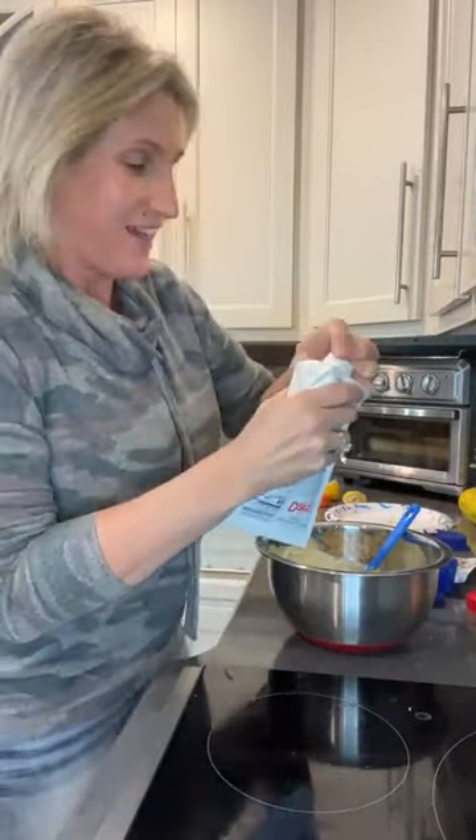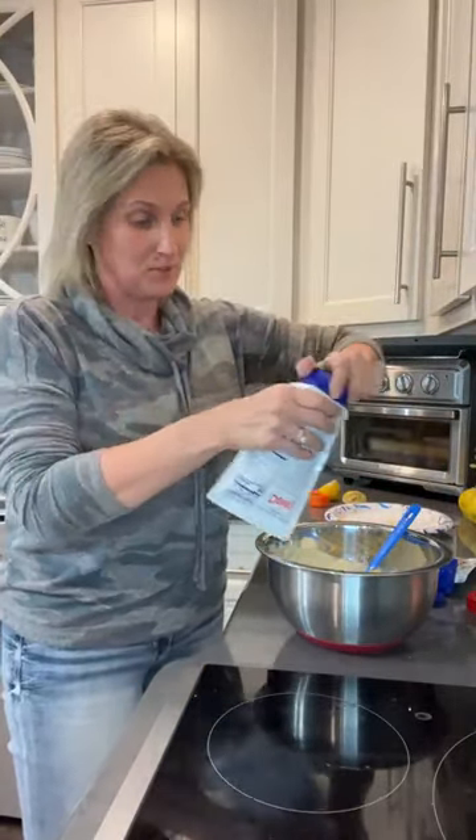Little Frankie is definitely acclimating to the dogs. They've been playing this afternoon and napping. We had four dogs in the house and they were all napping — it was funny.